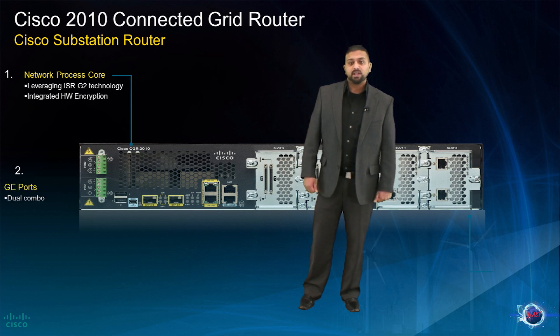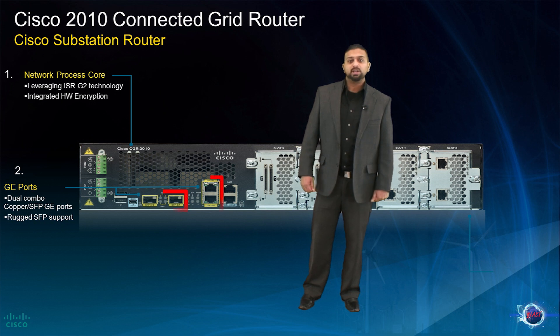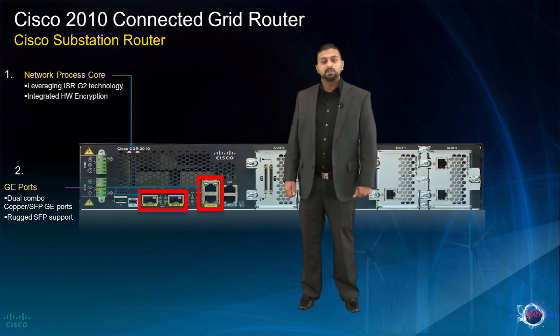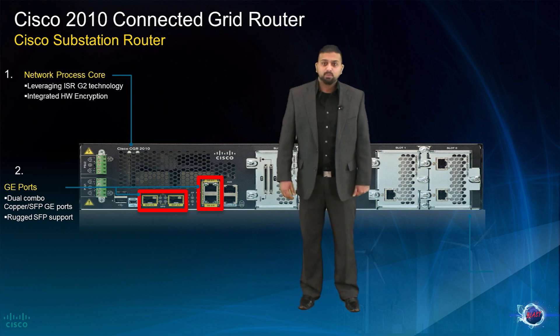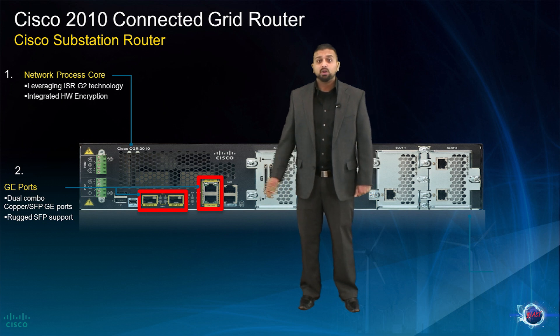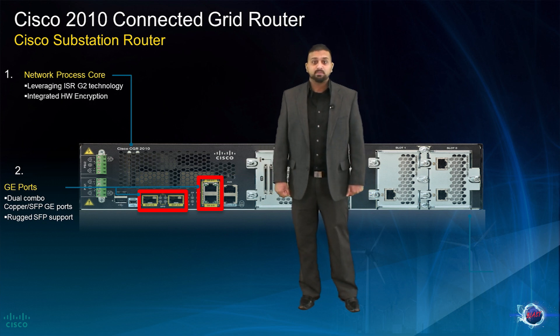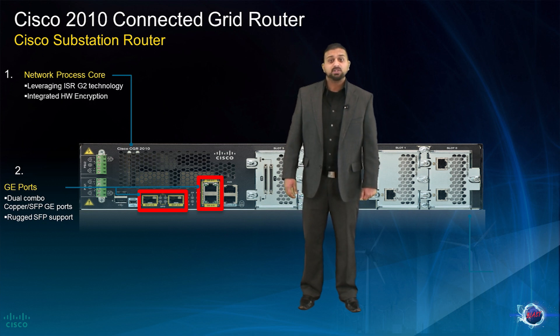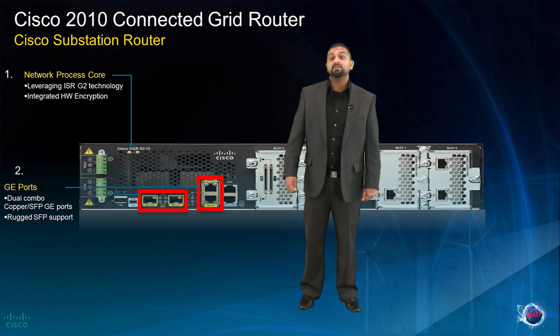The CGR 2010 is also equipped with 2 Gigabit Ethernet uplink ports and 2 Gigabit Ethernet fiber SFP ports. These ports provide the added flexibility to run dual 10/100/1000 copper or 10/1000 SFPs. The ports can be configured for auto-detect, which allows the first port in the pair to achieve a link to be selected.